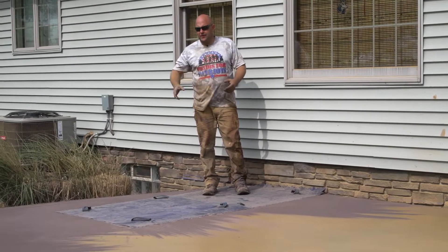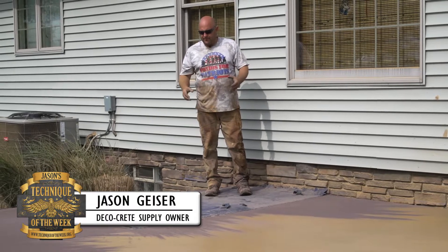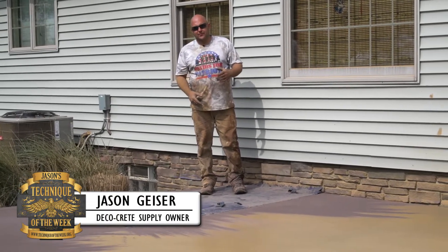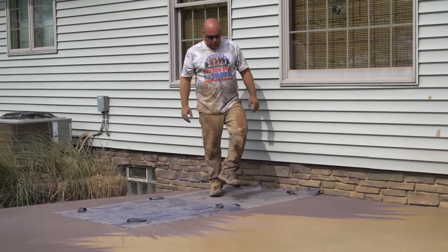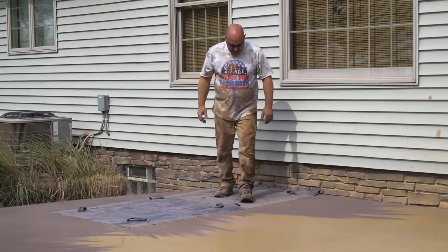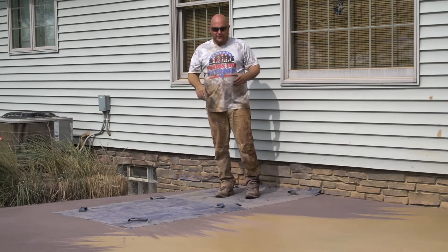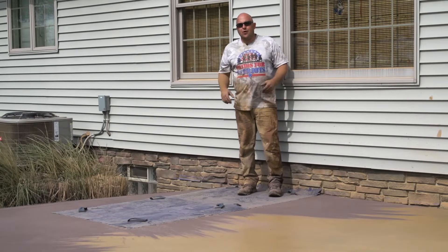Hi, welcome to this week's Technique of the Week. In just a couple of seconds here, we're going to be showing you a way when you're using a seamless mat to help prevent birdbaths — like when you step with your feet, walking on them with just your shoes on, and it's a little bit soft and your heel digs in and you get a little birdbath there. They're going to be showing you a way to kind of help eliminate that.